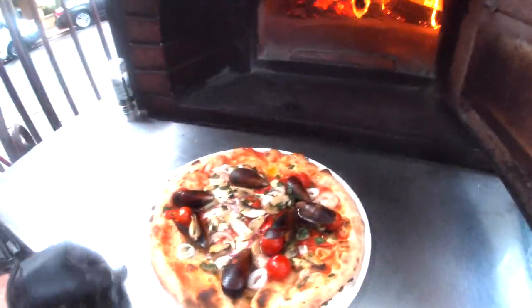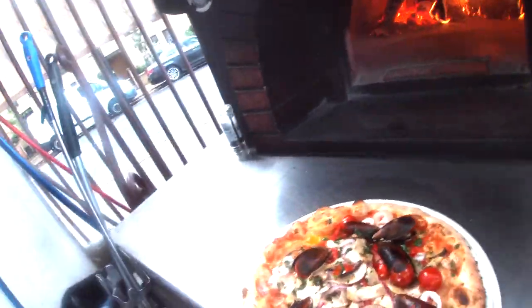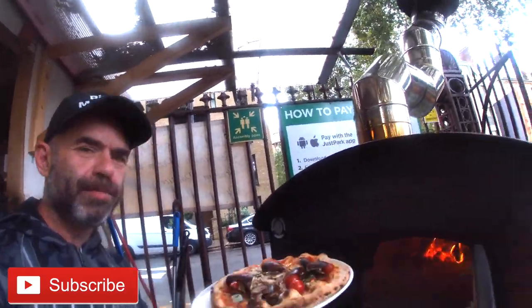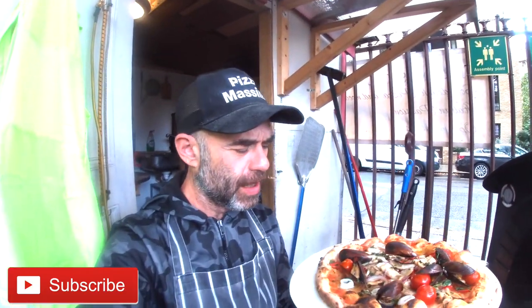There's my Mariemonti pizza for you guys — with seafood: mussels, clams, squid, chili, garlic, and some vegetables in the middle with the mozzarella just at the center. That's my special of this week, guys. Hope you like this pizza, hope you like this video, and see you in the next video. Thanks for watching — cheers!